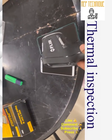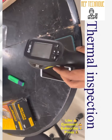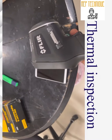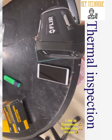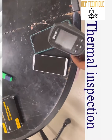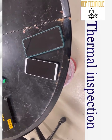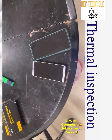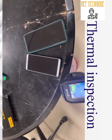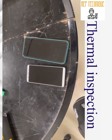First of all, we need to understand the use of this camera and why we need it for inspection. We need to understand the difference between a thermal camera and a normal camera. This thermal camera can take a thermal image while a normal camera takes a regular image. Suppose there are two mobiles in front of you — without touching them, you cannot tell which one is hotter. A normal camera also cannot tell you which mobile is hotter.